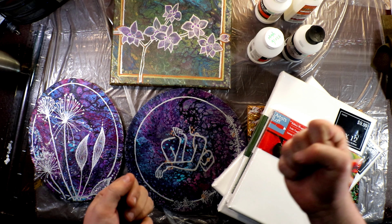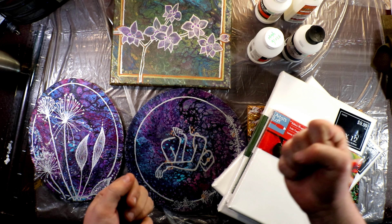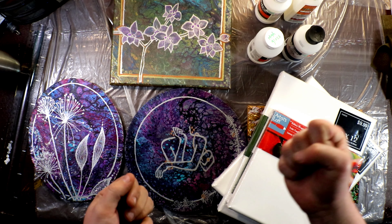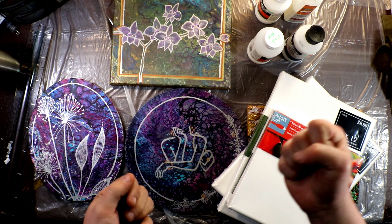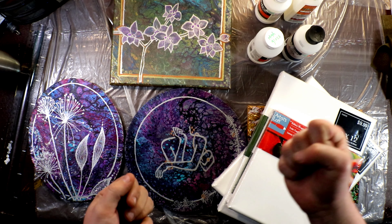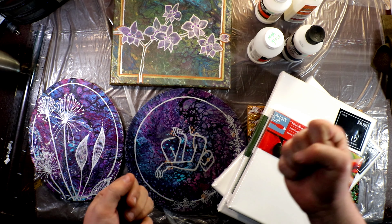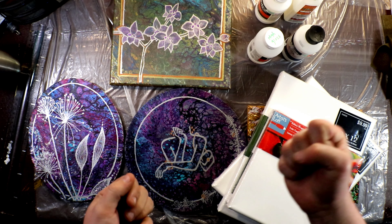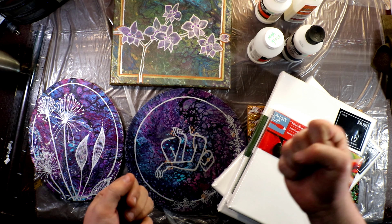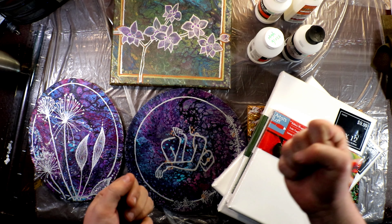Last but not least, I got a package in the mail from Mixed Media Girl, Marcia. We were talking about doing a collab together and she sent me a painting which I'm going to embellish. That collaboration will be over on Marcia's channel — Mixed Media Girl's channel. She's going to put up a poll so you guys can vote on what I embellish onto the painting.